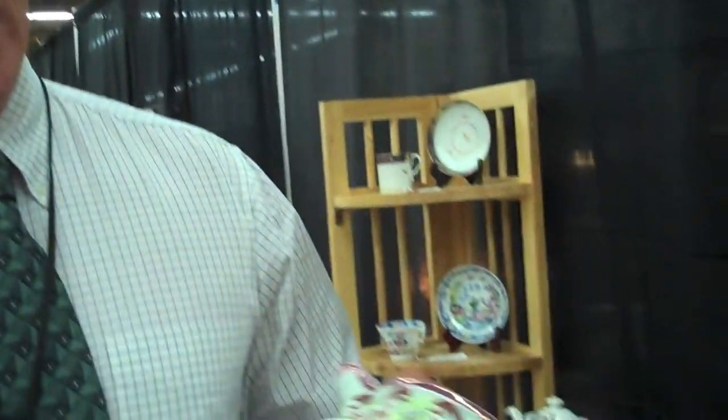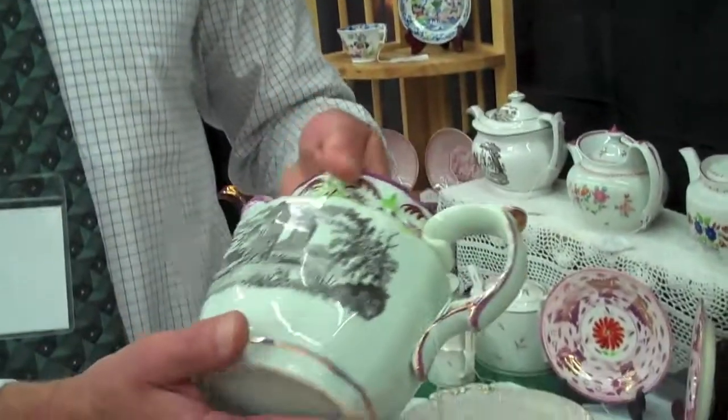Hi, I'm Greg Lovell. I own Gregory Lovell Antiques, and I'm here today to tell you about a pearlware jug that's done in a little bit unusual way.